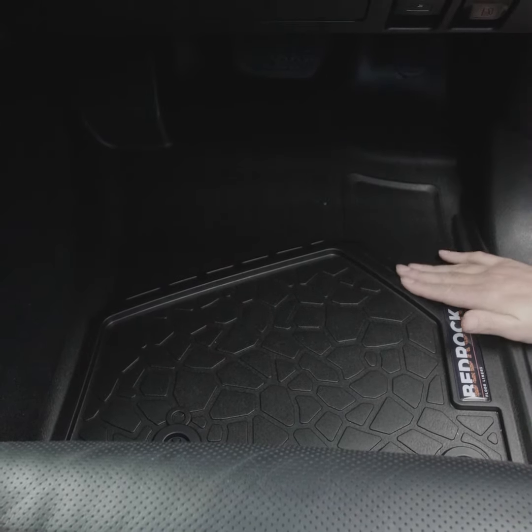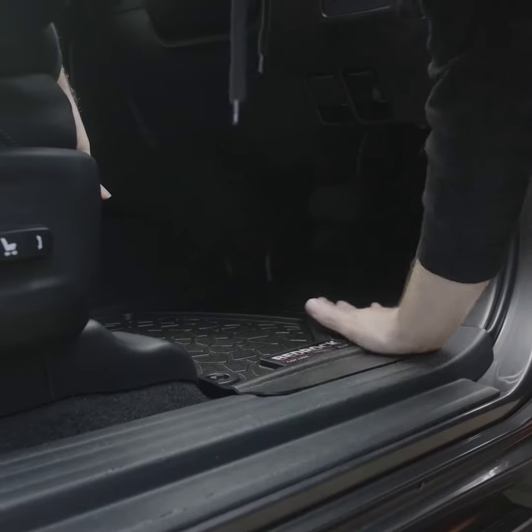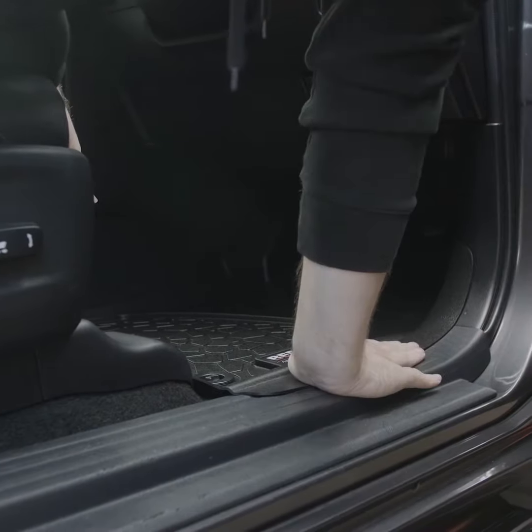Anything that leaves your shoes comes back onto the mat. We cover the kick panel and we go out over the sill. The door closes over the liner, so anything that leaves the mat goes straight out the door.